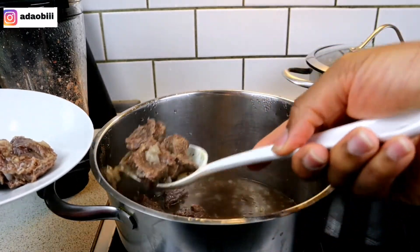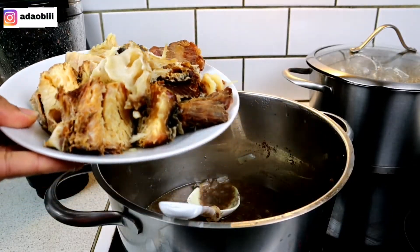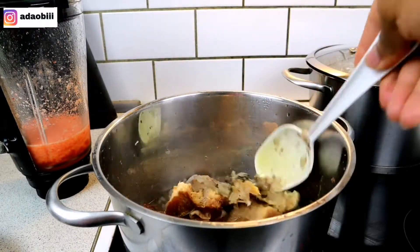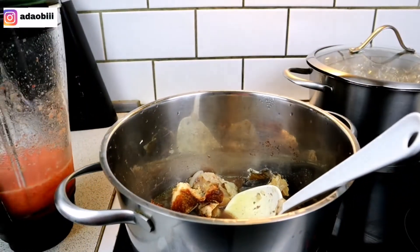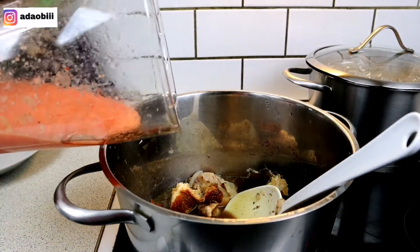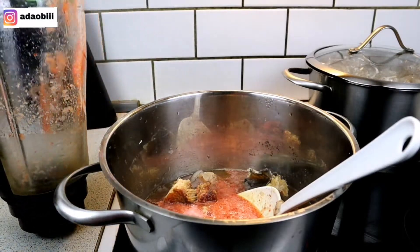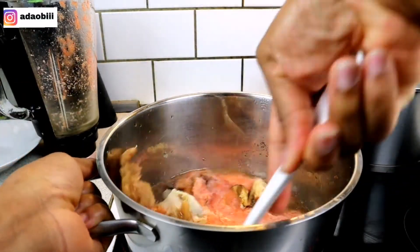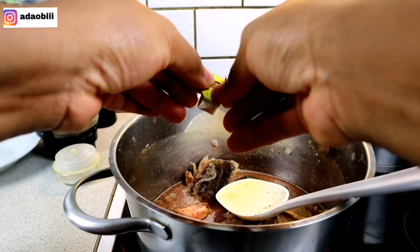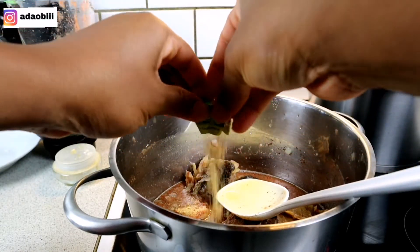So back to the cooking — I'm removing my meat from the stock because I don't want it to get too soft by the end of cooking. Then I added my already-washed stock fish and dry fish into the stock and I'm going to allow it boil for a while before I add my blended shrimps and pepper, and let it simmer for a little while before adding the other ingredients.